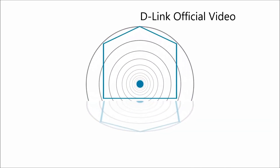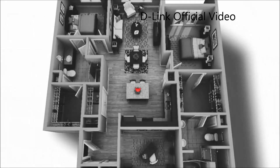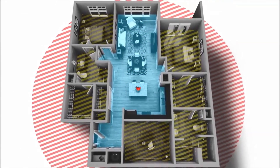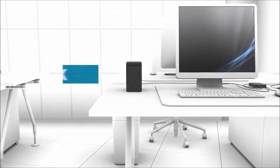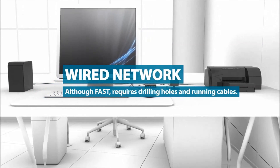Do you need to extend your network to that hard-to-reach area like your basement, home theater, or upstairs office? It can be a real challenge considering your Wi-Fi signal can lose its strength as it passes through walls and floors, or due to interference from other devices creating dead spots in your home. Although a wired network is fast, it is a hassle as you need to drill holes and run cables.